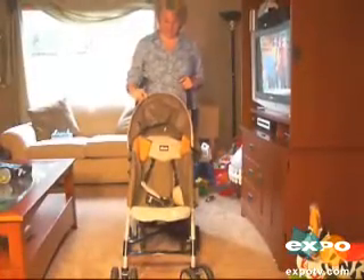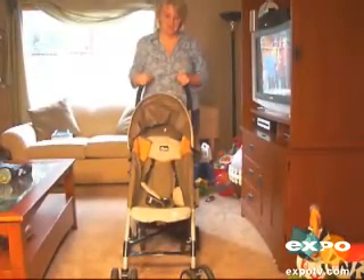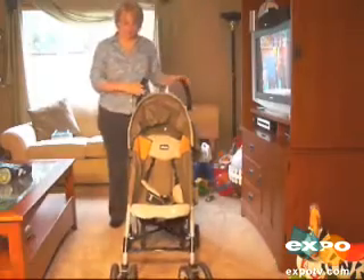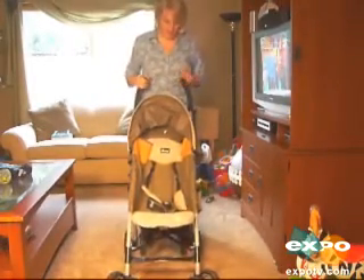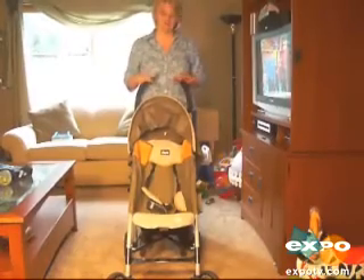Hi, my name is Angela, and I am reviewing the Chicco CT 0.5 stroller. We have this stroller for my son, and we really like it. We have some pros and cons of both.